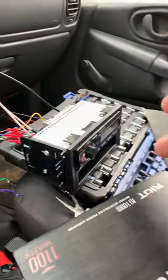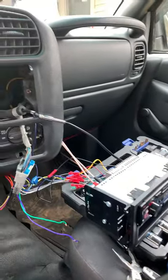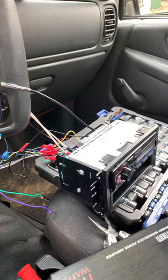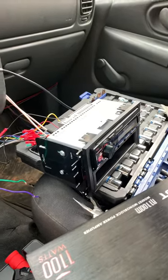So the first thing I did was unplug the amp from the system, from the head unit, and no music was playing out of any of the speakers. I have front speakers on the dash and door speakers — I only have four — and it still wasn't working and I was still getting amp error. So I was doing research online.